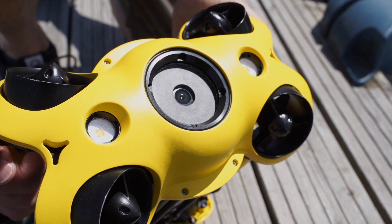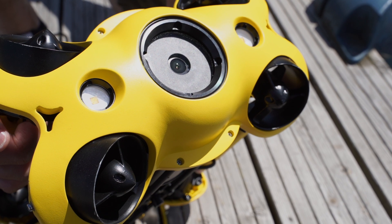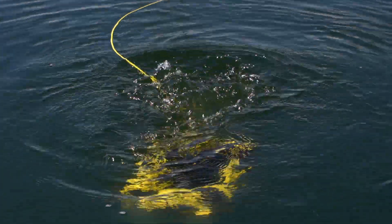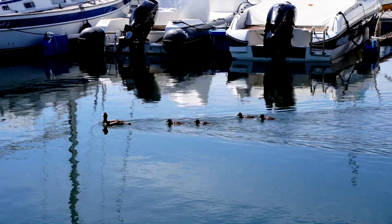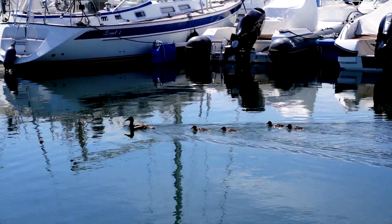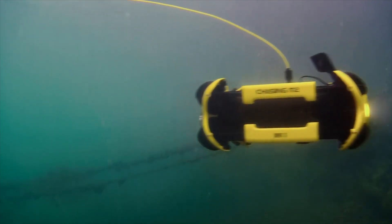The drone comes with a 4K video system and two very powerful lights — 2000 lumen each — and you can adjust the lighting in two different strengths. The lens is a wide angle lens with a very light sensitive f/1.8 aperture.